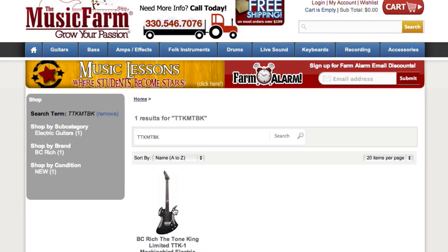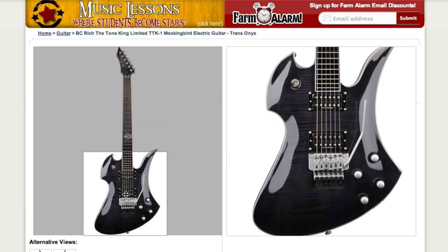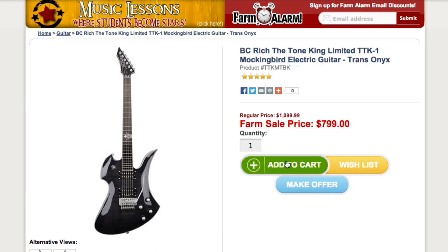We know you have many options when shopping for a guitar online. Aside from having the lowest prices on the web, the Music Farm also takes great care in inspecting and shipping your next guitar.